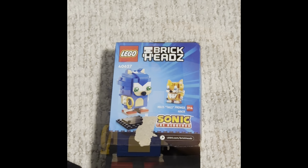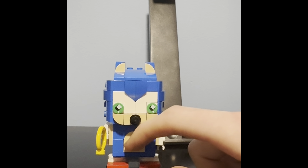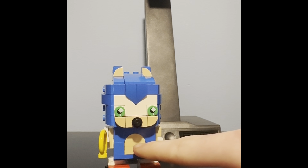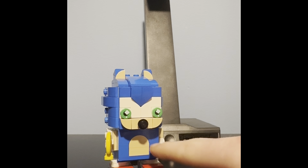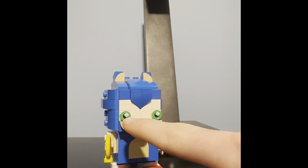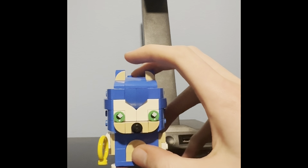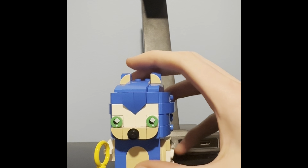Now let's review. This is what Sonic looks like. We got his face, his running suit, his cool stomach, how they make a stomach, and his face with a Z slope. And his nose, his eyes, his white eye pull-out, and yeah.